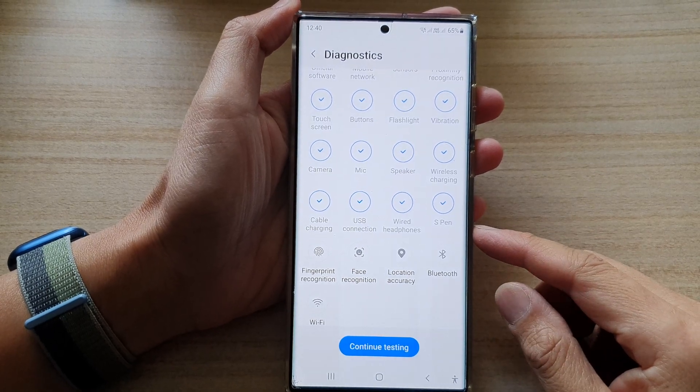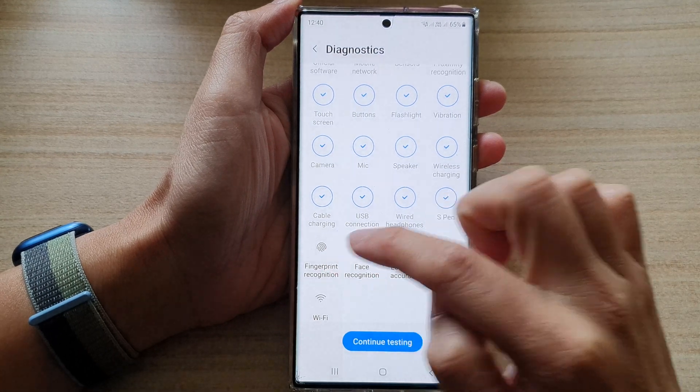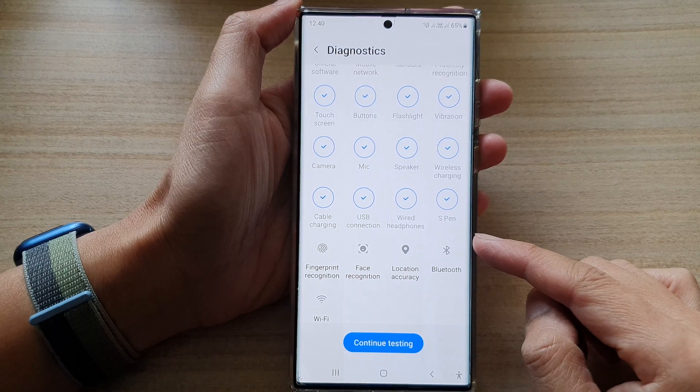Hey guys, in this video we're going to take a look at how you can test the fingerprint recognition fault on the Samsung Galaxy S22 series.